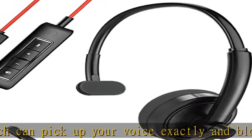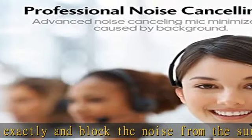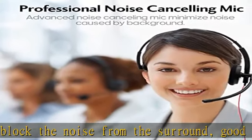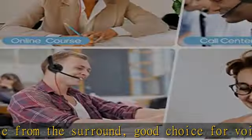Noise cancelling Enoy wired headset features a built-in unidirectional microphone which can pick up your voice exactly and block the noise from the surroundings — a good choice for voice calls. Multi-compatibility with plug-and-play USB connections.